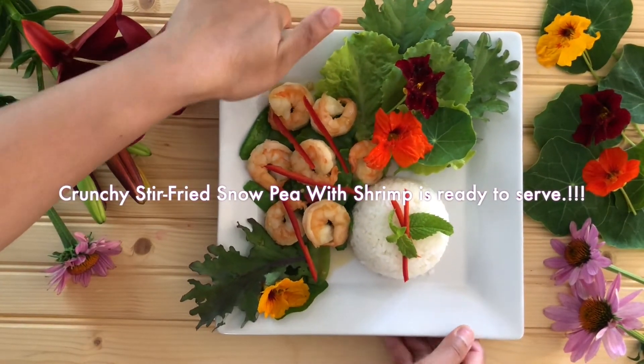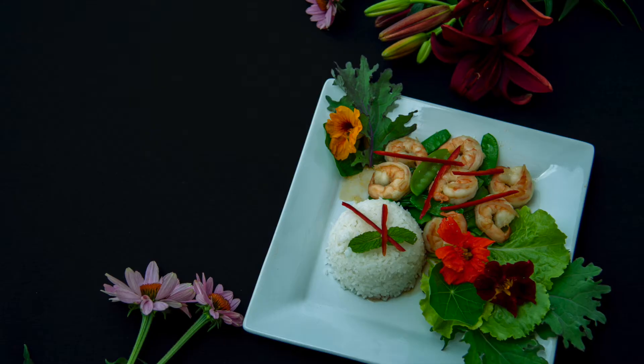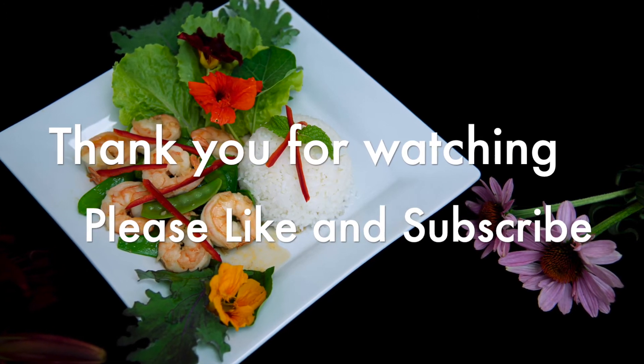Crunchy stir-fried snow peas with shrimp, ready to serve your family. If you enjoyed watching this video, please give it a thumbs up and subscribe. I will see you in the next Delightful Homemade Dishes. Khaapun kha — bye-bye!